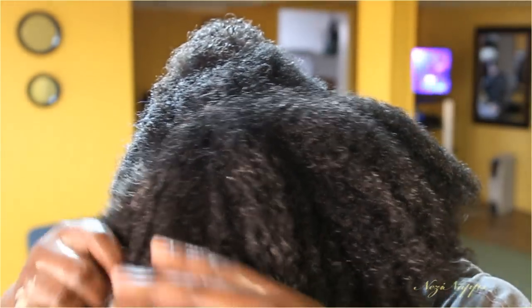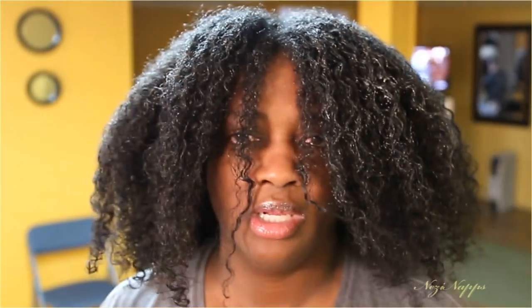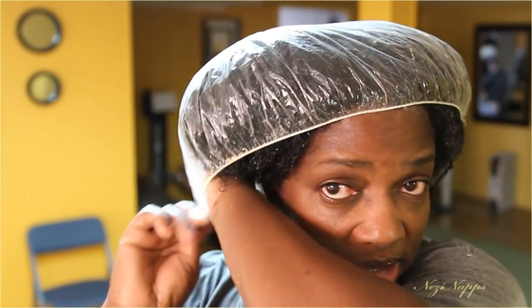Oh, this smells good! If you don't like vanilla, don't get it — some people don't like vanilla. So I'm going to take my plastic cap and fill my hair, let it sit in here for about 5 to 10 minutes. It doesn't take that long. I'm not going to sit under the dryer.